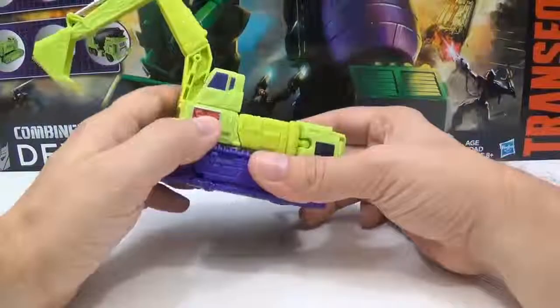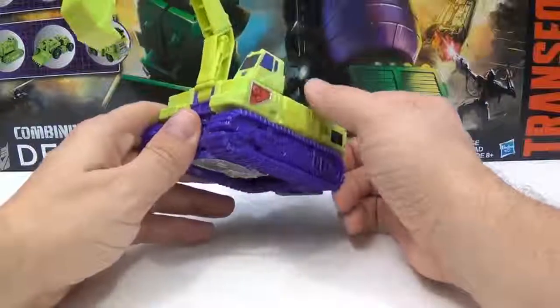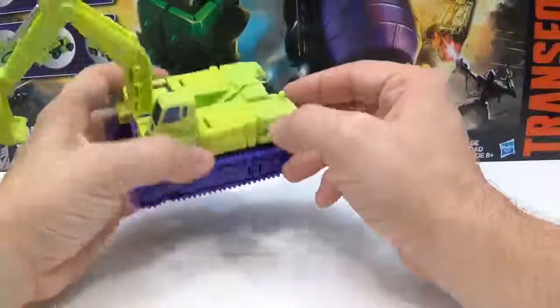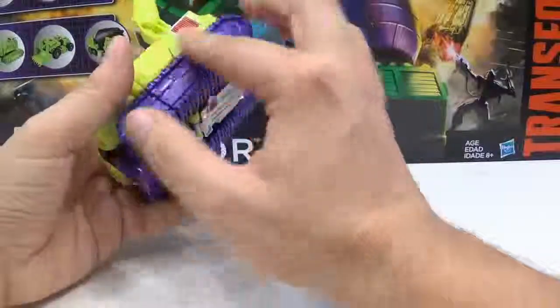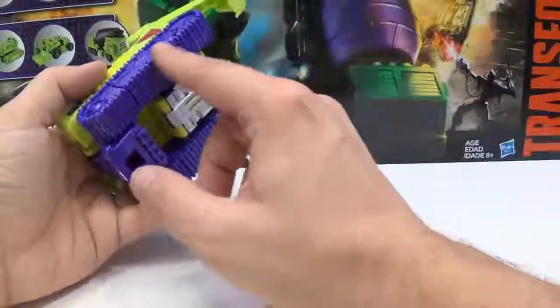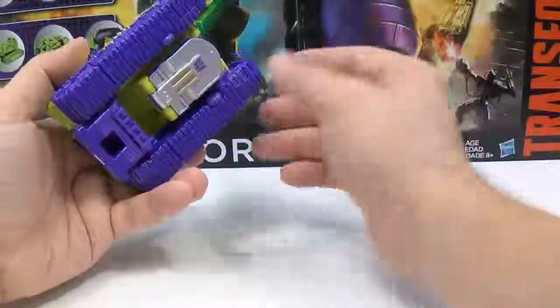He has a little bit of paint apps right here — he has some red. You mainly get the purple and black, but you do get a little bit of red in here. I wish that the outside part of the treads would have been painted black, but they didn't do that.